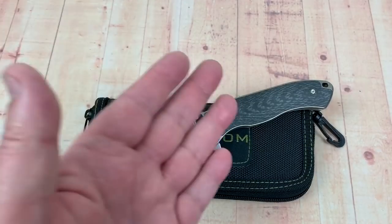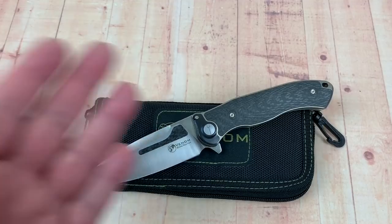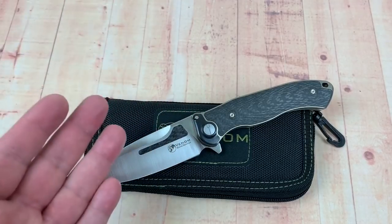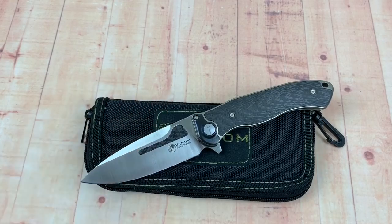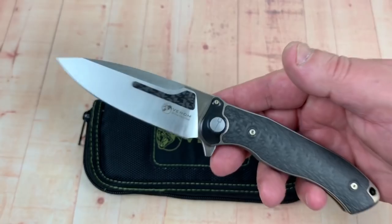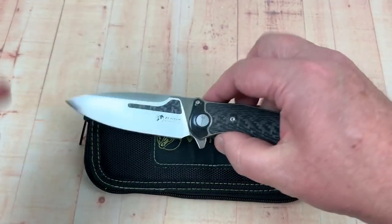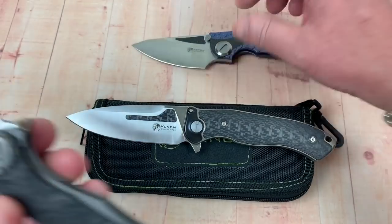They keep doing it. The Venom 2, the Venom Attacker, a bunch of different knives — and of course the Harpoon, Bone Doctor, the Armor. I have three in my possession: the Bone Doctor, the Armor, and the Harpoon. I love these knives. They are so great.